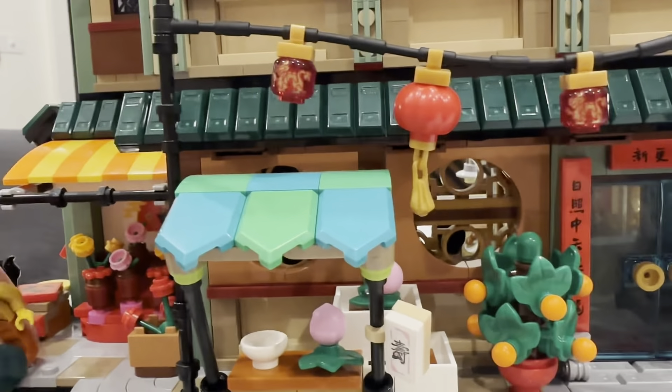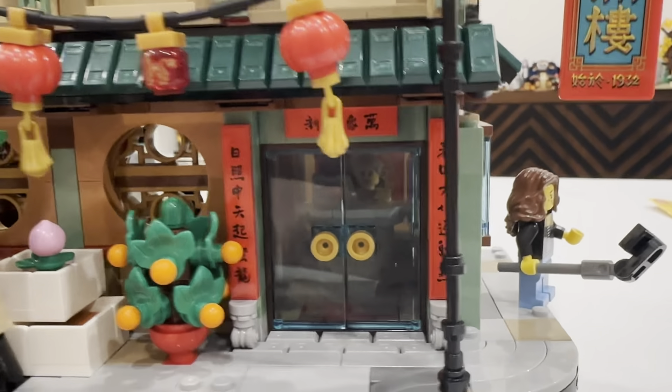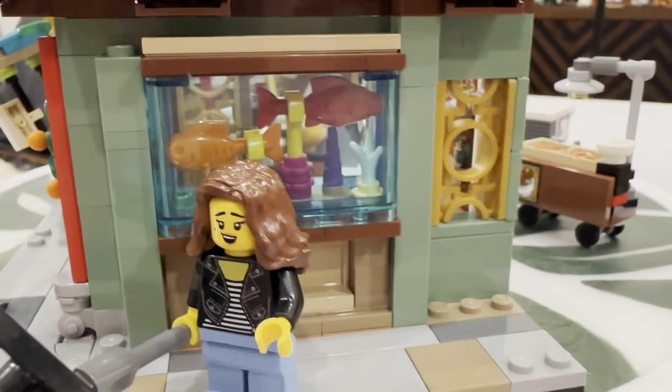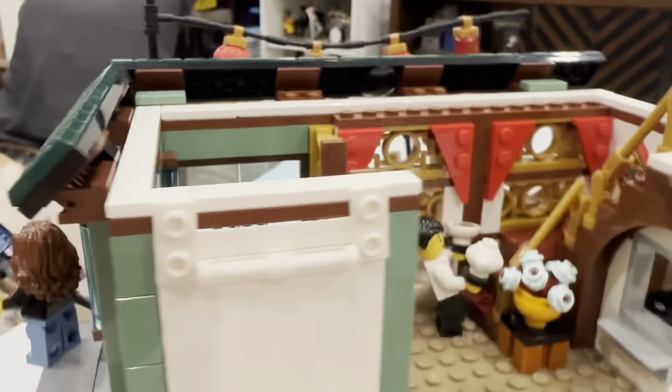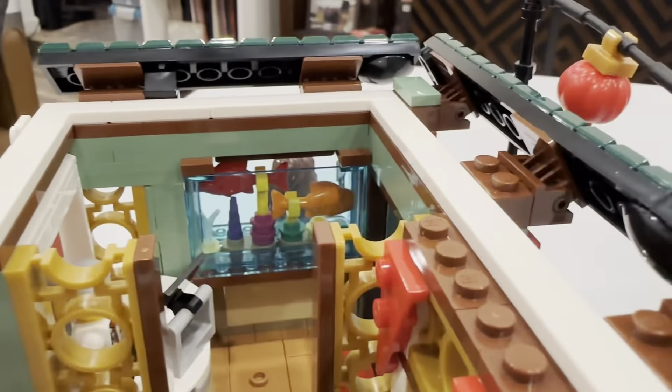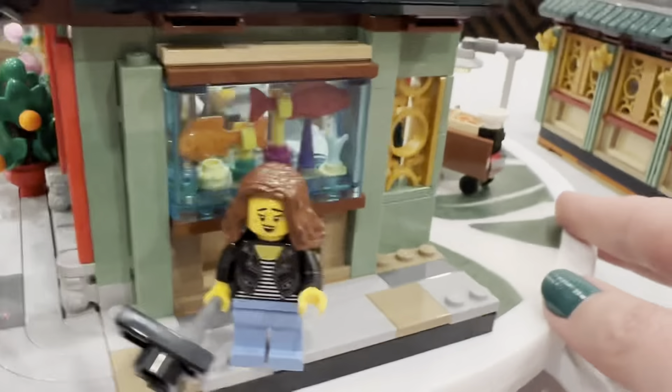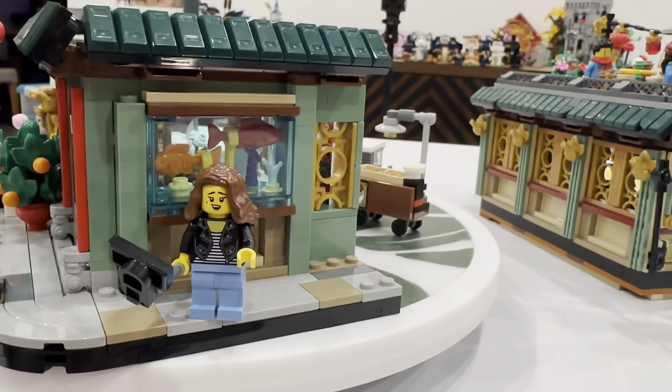Lots of fun little shops around the outside. And then of course the iconic orange tree, very iconic to Spring Festival and Lunar New Year celebrations. As you go around the corner, there is a really fun aquarium in the window — cool because you can see it both through the inside of the building and also on the outside, just like you would see in a storefront window.